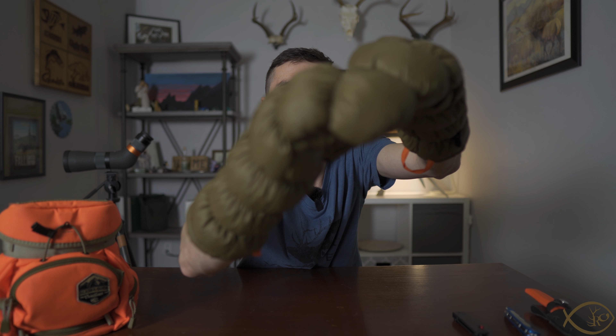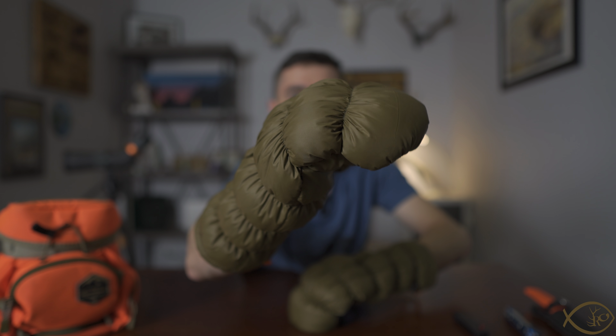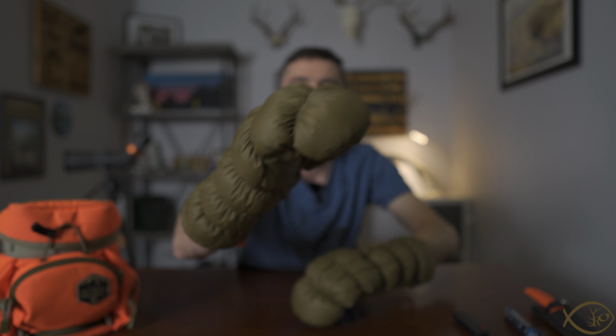The way the baffling works on the back side as it goes down your arm allows you to really get that perfect bend when it comes to glassing and things like that. These are designed around the hunting and outdoors world.